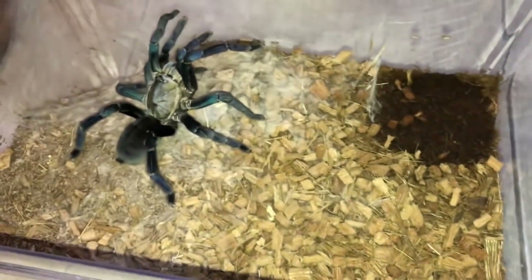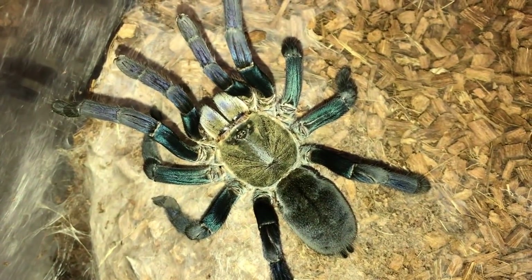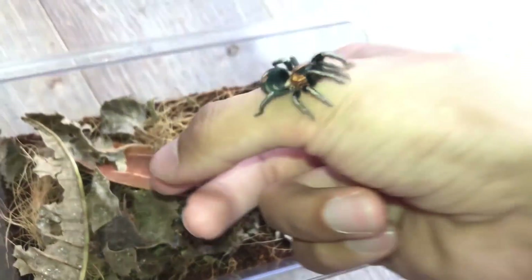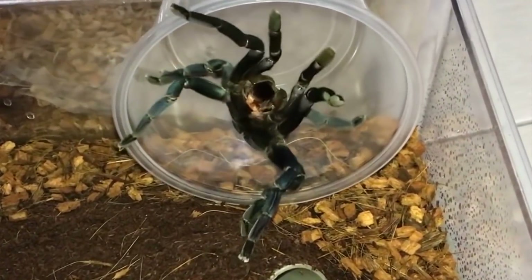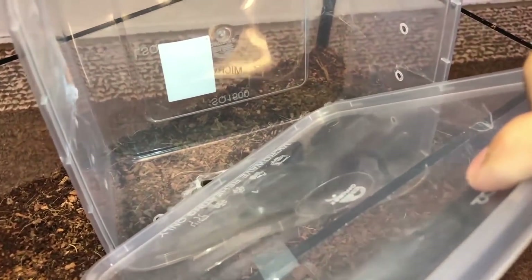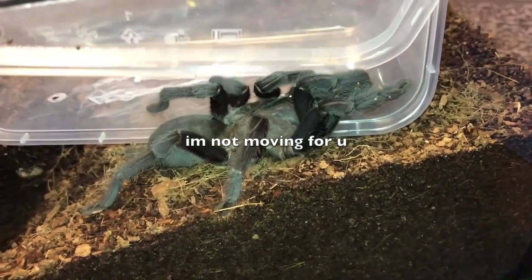You guys know darn well that tarantula rehousings are usually a nightmare situation for me. They always find some way or another to mess with me, be it threat posturing, bolting — yeah, that's always fun. Let's just say that they do everything but cooperate with me.